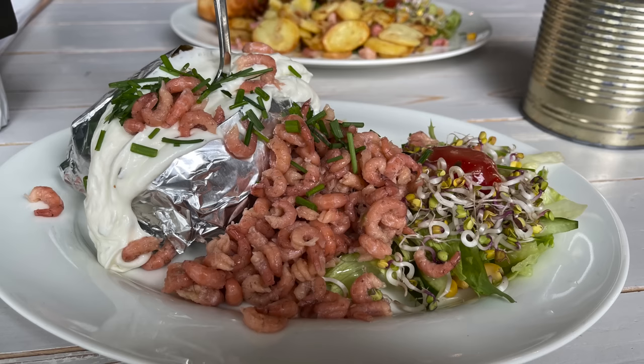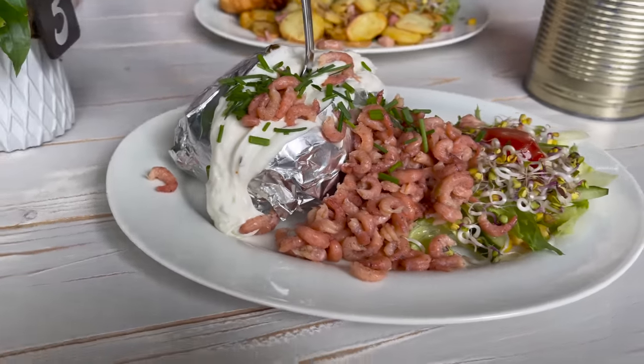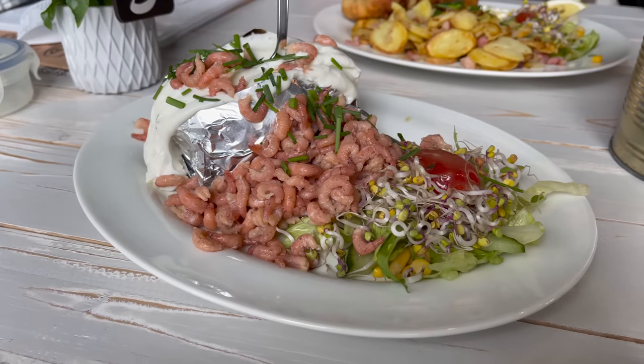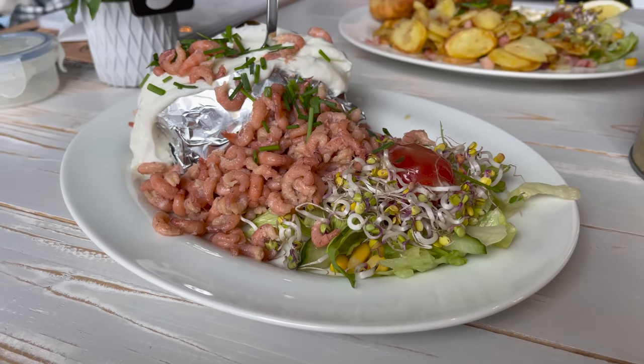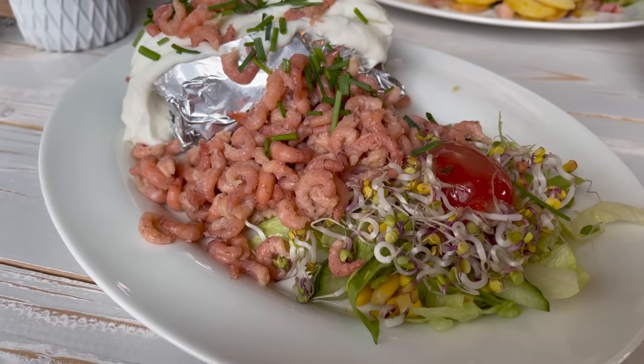There is another version of this dish: baked potato in aluminium foil, also served with quark, a lot of brown shrimps from the North Sea, and a side salad. The side dishes for this kind of potato are endless.